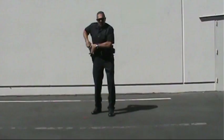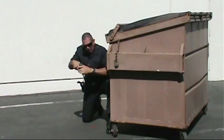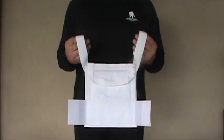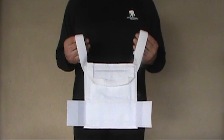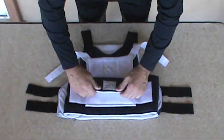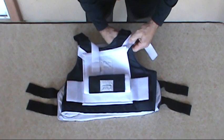The original BUG Pocket vest holster — backing you up since 1994. This is the original backup gun vest holster, commonly known among law enforcement as the BUG Pocket. It was designed by a street cop for street cops, with the time-tested, carefully thought-out use of Velcro and polypropylene straps.